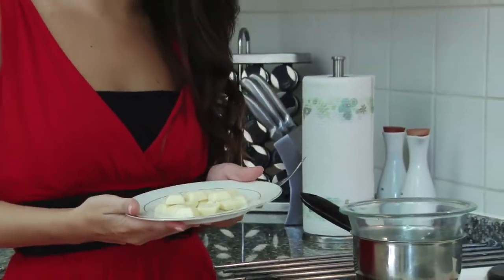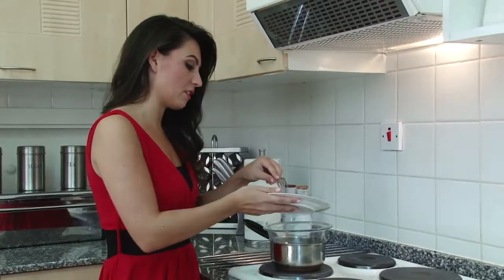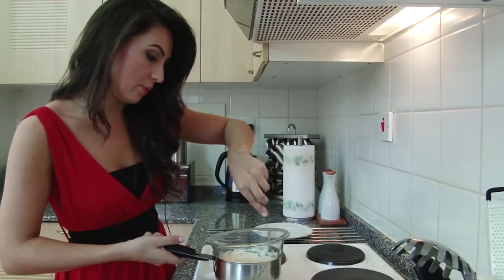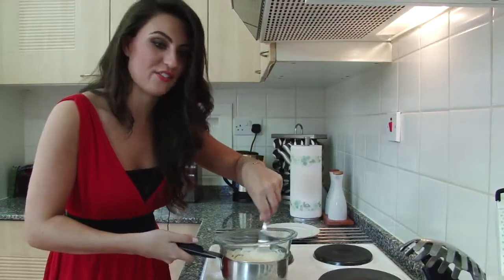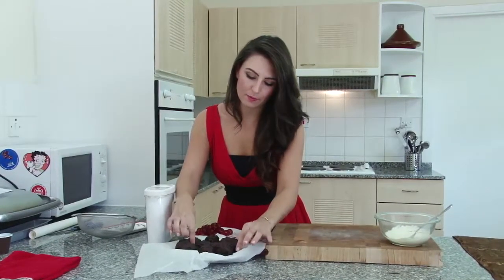While your Christmas puddings are in the fridge cooling down, you need to get your white chocolate, which we're going to use for decoration, and melt it the same way as we did with the dark chocolate. This has come to a nice smooth consistency so I'm going to take it over to the table and get my pre-cooled Christmas puddings out of the fridge. These are nice and cool now — still not too attractive, but they're firm to touch.